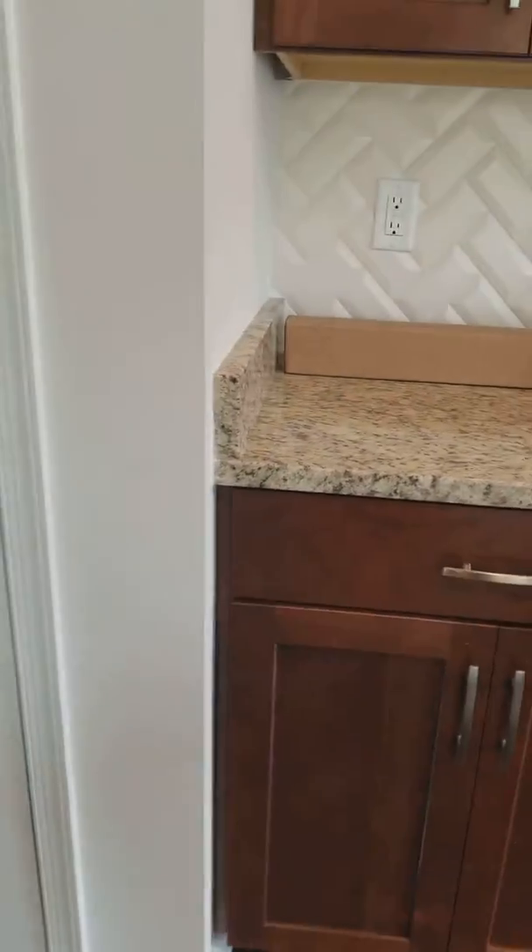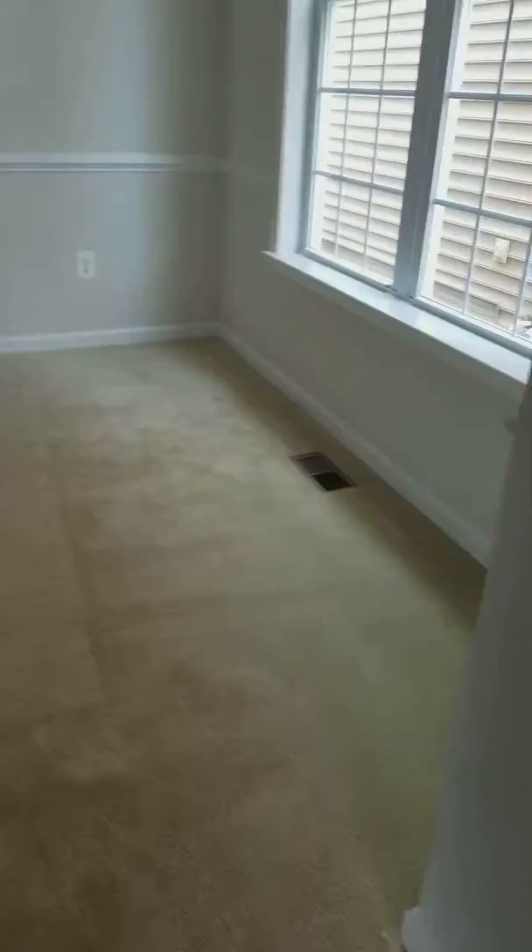I think I'm done in the kitchen. I'm done on the first level.